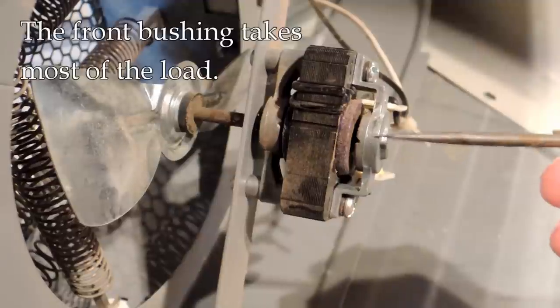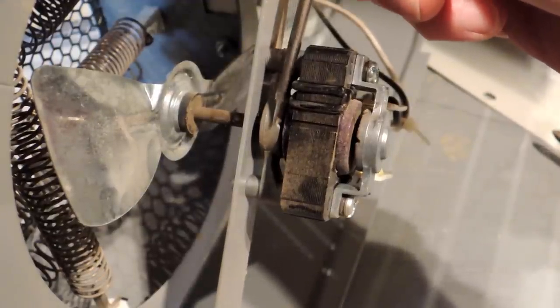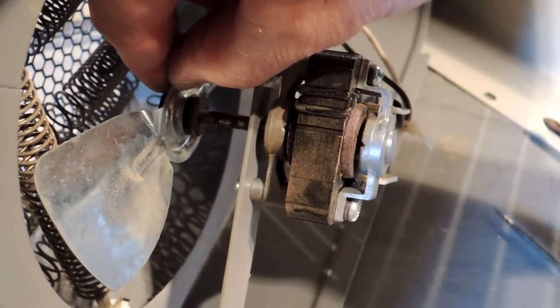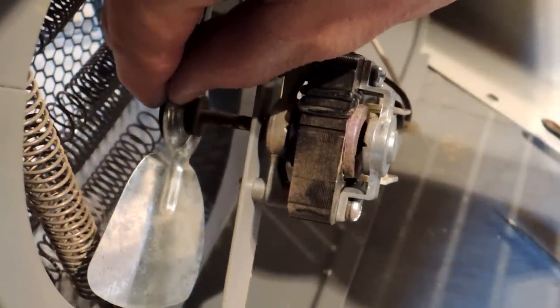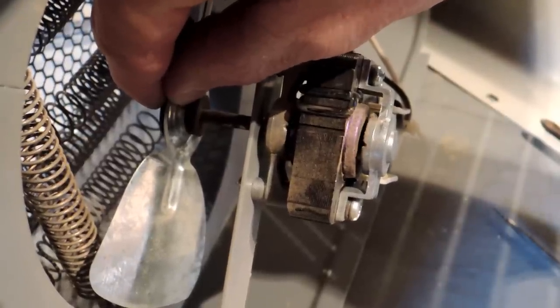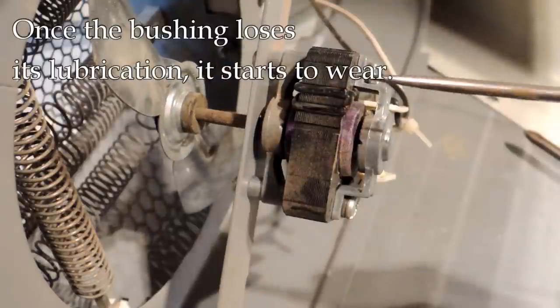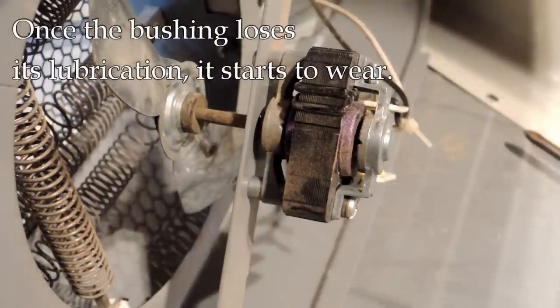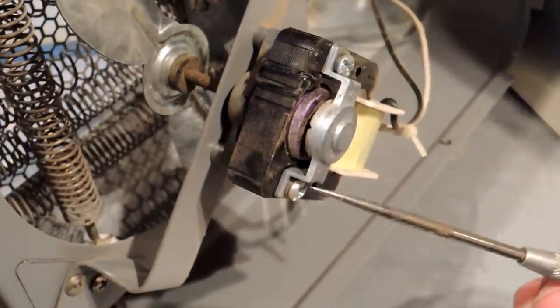The back bushing basically keeps the shaft aligned from going back and forth; the front bushing takes most of the load. You can actually see the armature moving back and forth a little bit — it's very loosely built. In this case it moves about one and a half millimeters. What happens is those bushings, because they don't have much lubrication to start with, dry up, and that's when the fan will either seize or start getting rattly. The bushing is a soft metal and once the lubrication is gone there's not much to stop it from wearing out.